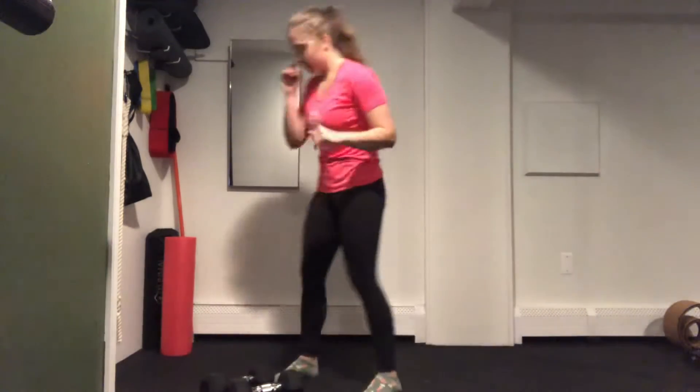Last up, we have a thruster, which is going to be both dumbbells on the shoulders — squat down, press up — for those 60 seconds.